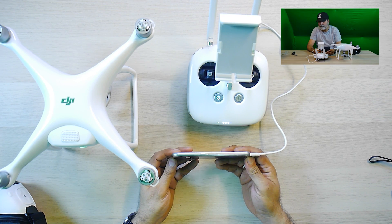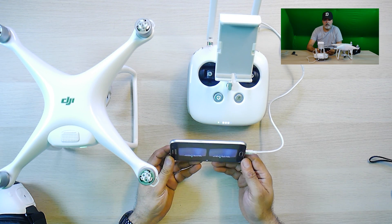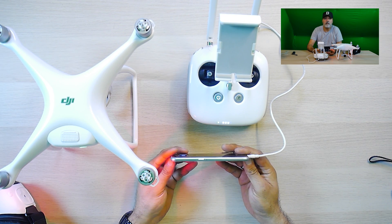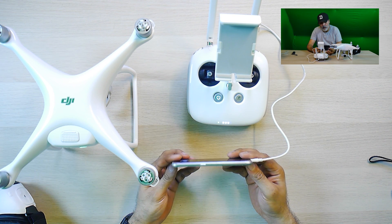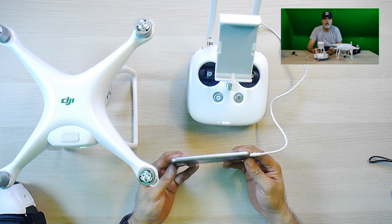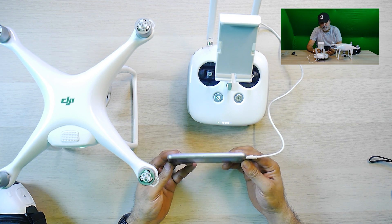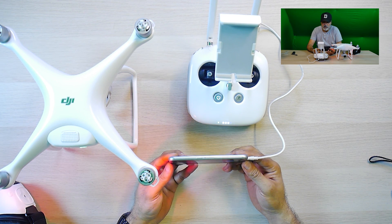As you can see with this camera right here, once I move the mobile the camera moves with the mobile — the camera moves up and down. And that is how you can control it.